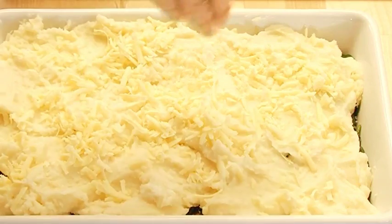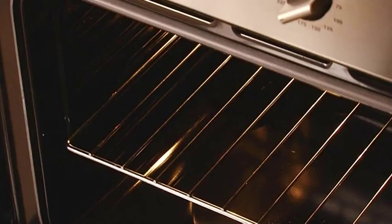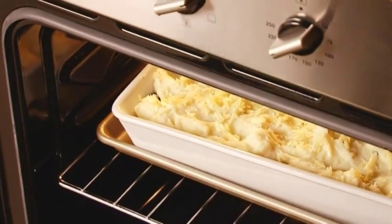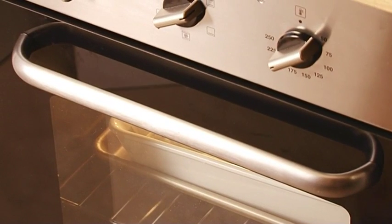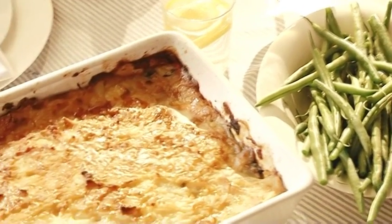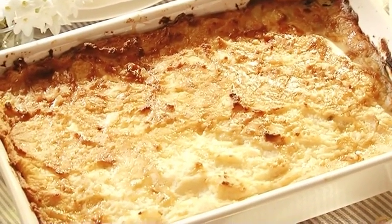If you make the pie ahead, chill it at this point and add 10 minutes to the cooking time. But if you're ready to cook, get it onto a baking tray and straight into the oven at 200 degrees centigrade or gas mark 6. In 25 to 30 minutes you'll have a simple, honest, yet luxurious pie with a golden cheesy topping.